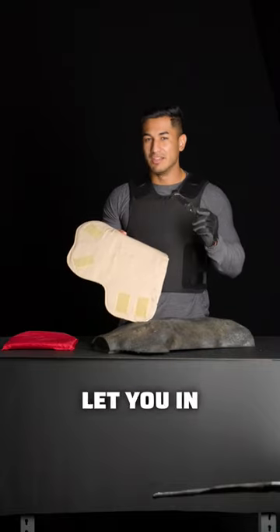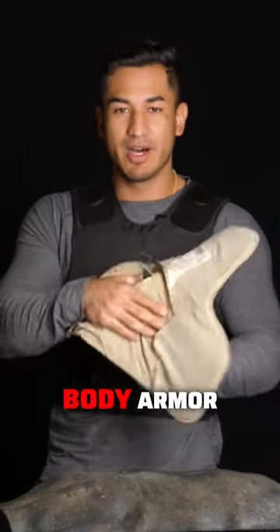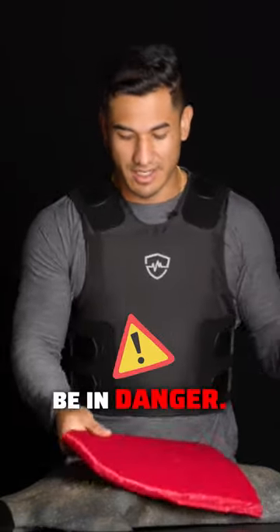This is soft body armor. I'm gonna let you in on a secret that you probably didn't know about soft body armor. Most soft body armor is not stab rated, meaning a knife can get through it like butter. This is a knife and you could be in danger.